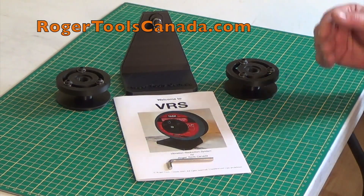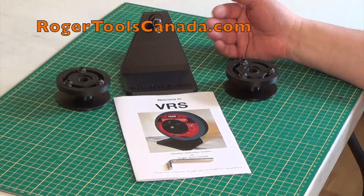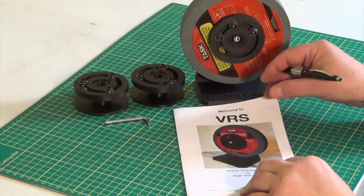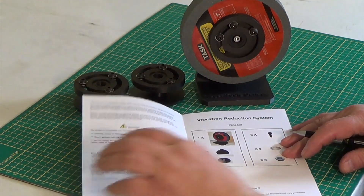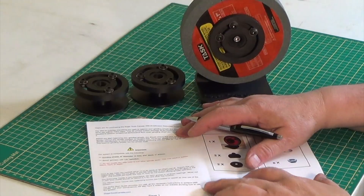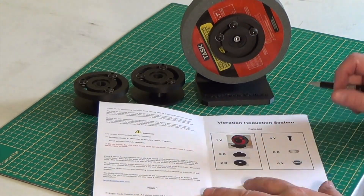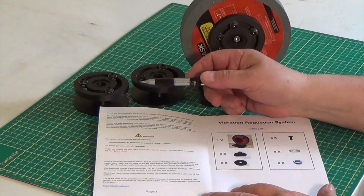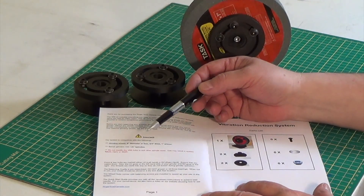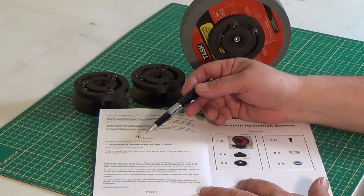When you open your package, this is what you'll find. Everything is pre-assembled. Let's quickly review the instruction manual together. At the first stage, you'll find various cautions and warnings and things that are important for you to follow. The other things that are important, of course, are the specifications of grinding wheels that you can use with this.